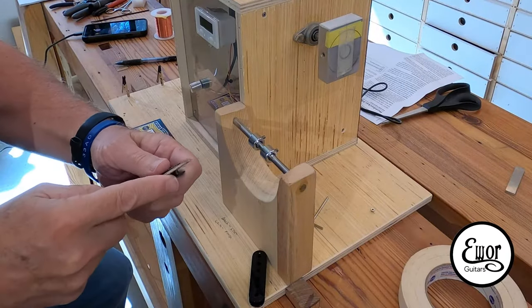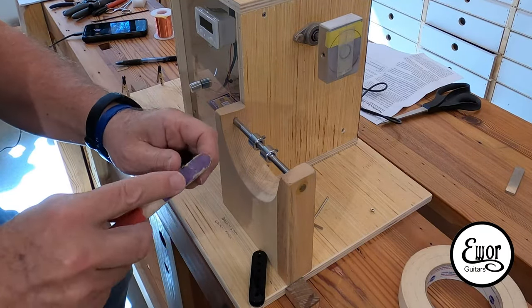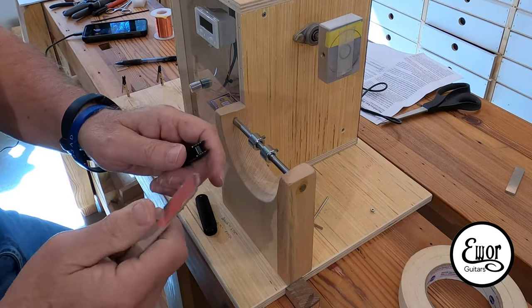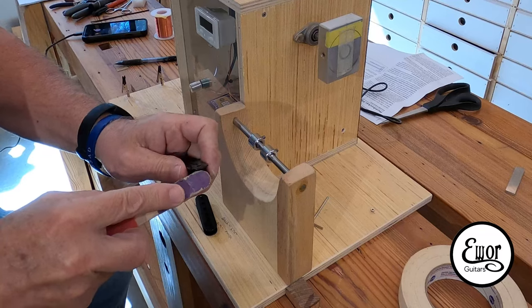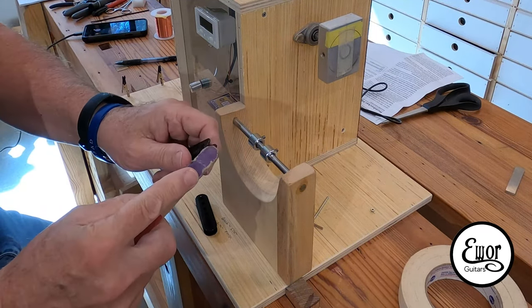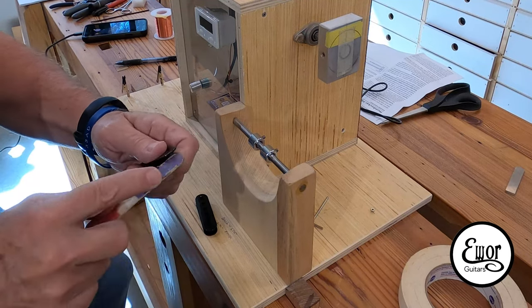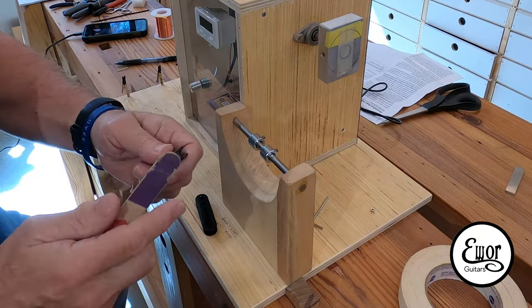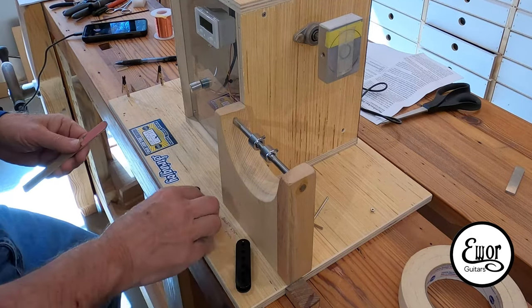The first thing you need to do is clean up all the sharp edges and any casting marks where the molds came together on the plastic — you want to get all that sharp stuff off. These StewMac bobbins are really good, but it still pays to clean them up a little bit. That's just a little popsicle stick with some 400 grit sandpaper, and I just clean off anything sharp or anything the wire may get caught on.